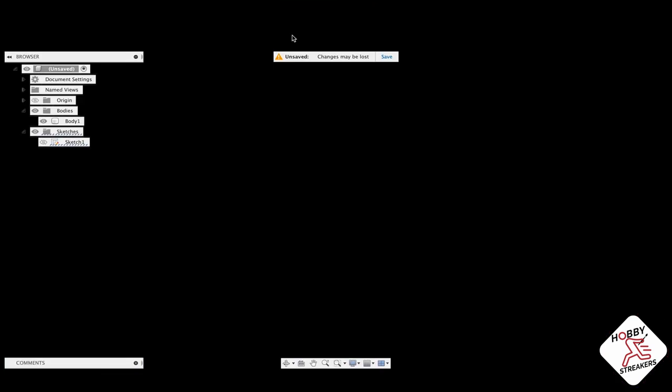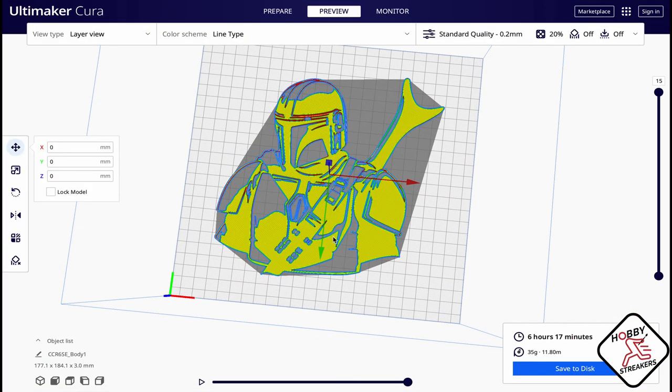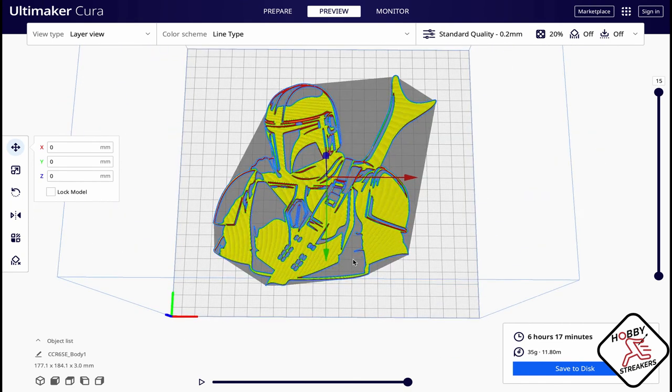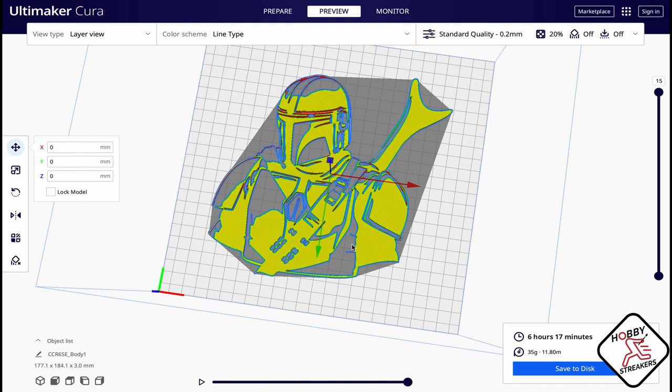That's it for me — hope you enjoyed it. Fusion seems to have decided not to work anymore, but here we go: this is your Mandalorian, it's ready to go, ready to print, and you can hang that on your wall. Talk to you later, bye.